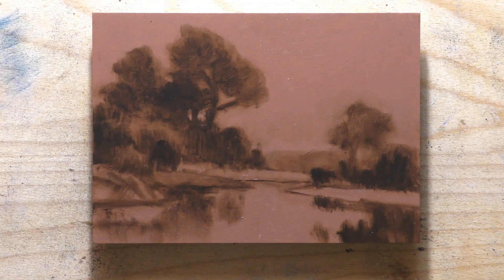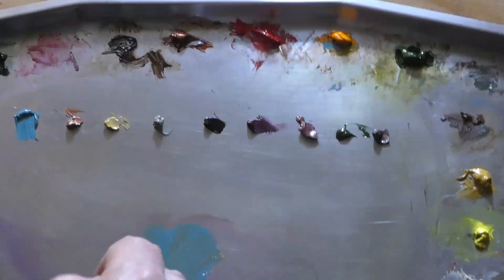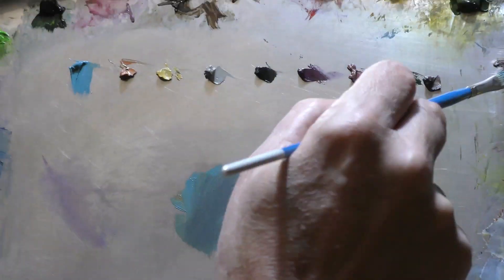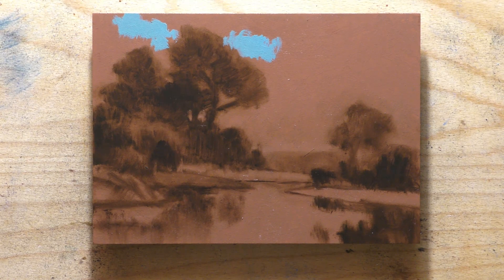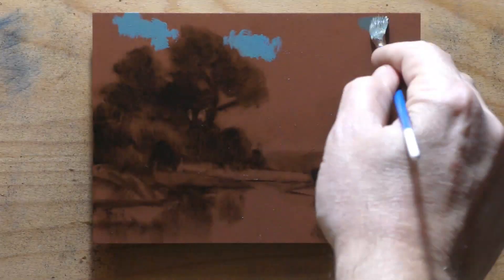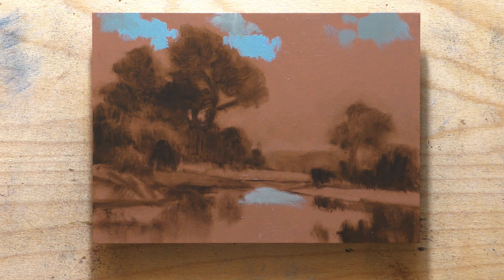A lot of people recently, I've given them the advice to do compositional studies. What you see right here would be a compositional study that was done with one color. We're working on a board, but you could even do something like this on a bit of paper. You can prep the paper — not super thin paper, but regular sketchbook type paper that's fairly thick — you can prep it with the transparent ground so you can paint with oil right on top of it.